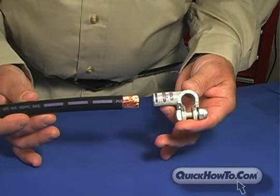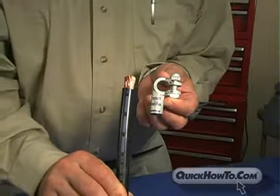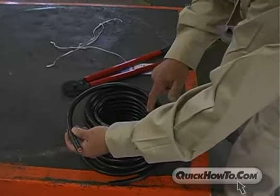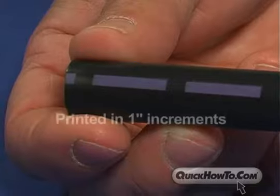The color coding system is easy — just match the colors on the cable with the corresponding color-coded connector and crimper dies. The color stripe also provides a convenient tool for measuring the length of your cable, printed in 1-inch increments.